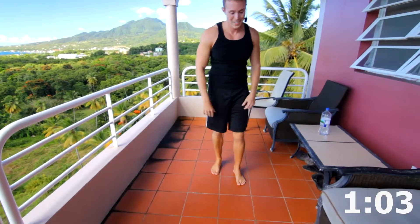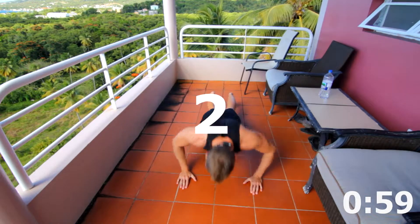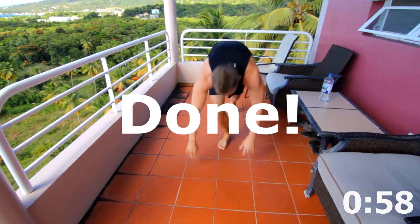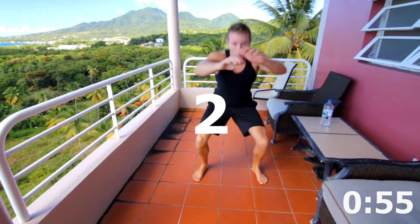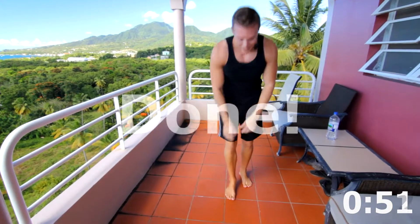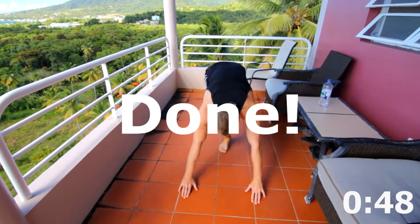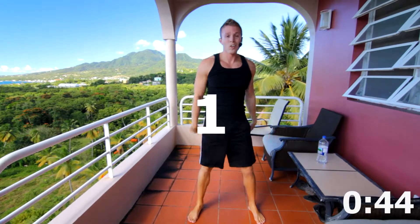Really close, guys. Push it. You got this. Two, one. Two body squats: two, one. One more of each and we are done. One. And one.